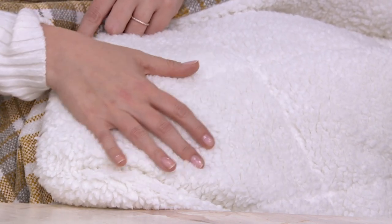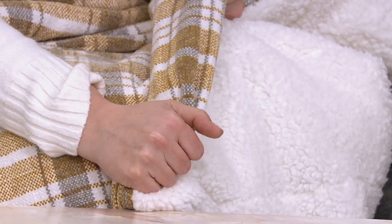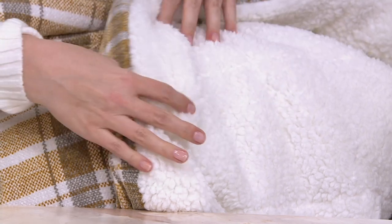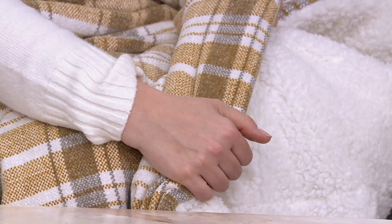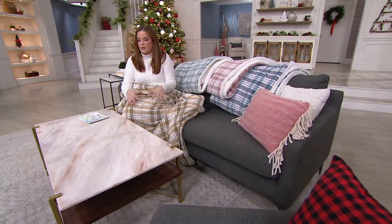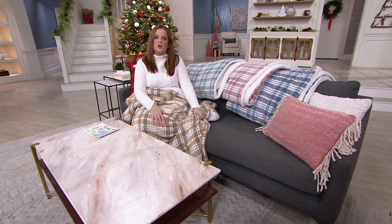Chenille and Sherpa together — does it stretch a little bit? It does. So if you want to make a little toe pouch at the end when you're tucked in watching your favorite movie and having your favorite beverage, you can. But sometimes folks avoid this knit because it's so plush, they think it's hard to clean. This blanket is machine wash, tumble dry.